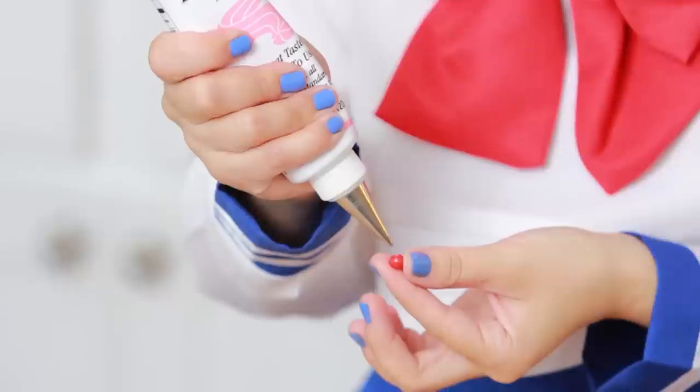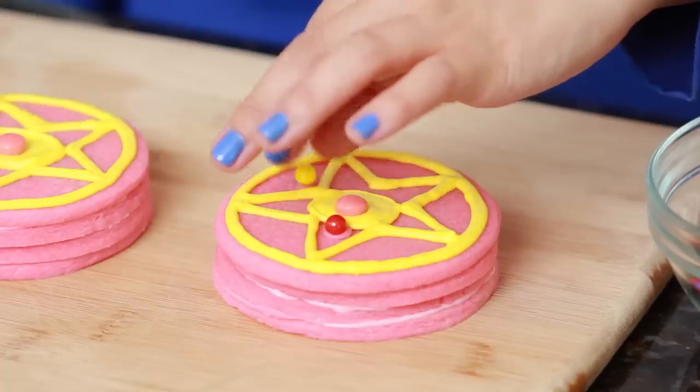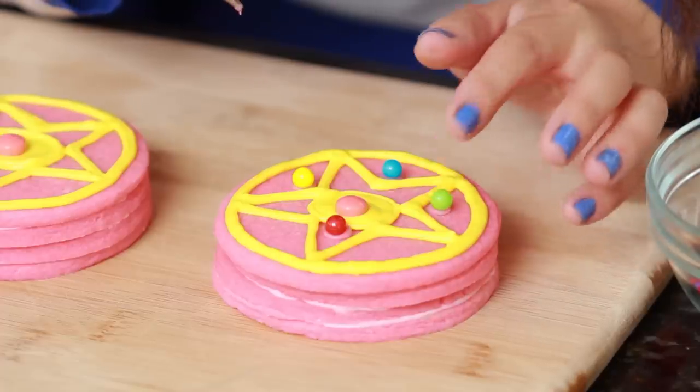For the last touches, take some pink decorating icing — I've put a number 1 tip on the end for more control. You're gonna need little candies in red, blue, green, and yellow. The first candy is red for Sailor Mars — put a little frosting on top and stick it right above the pink candy. Then a yellow candy goes to the right. Next is a blue candy for Sailor Mercury, placed in the corner. And last but not least, a green candy outside the star in the last corner for Sailor Jupiter.